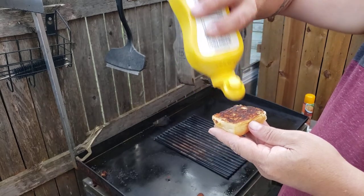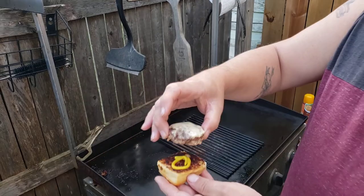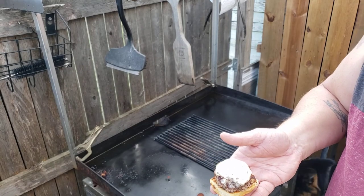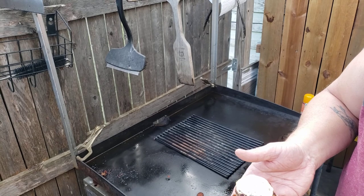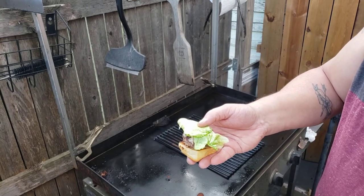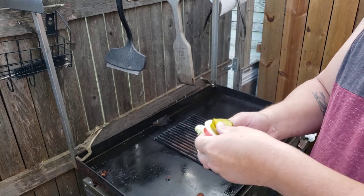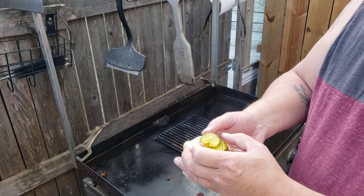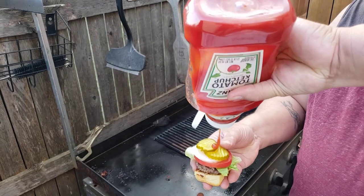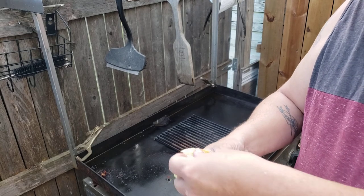Here's the bottom bun — get some mustard on there. Get our burger. Let's get this stuff — a little piece of lettuce, tomato, onion, and some pickles. Gotta have pickles! And a little squirt of ketchup. And our little cap.